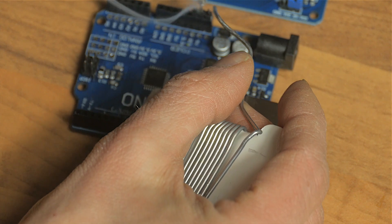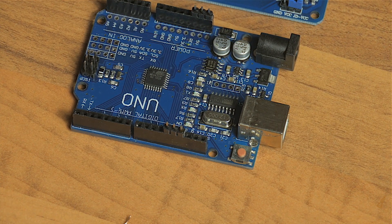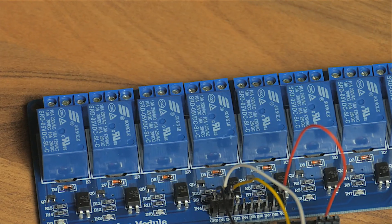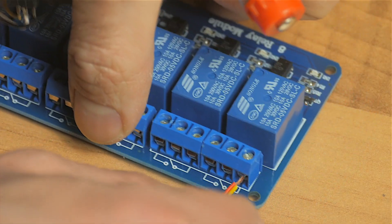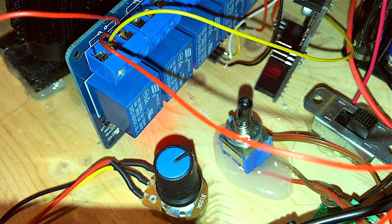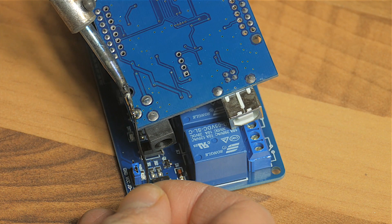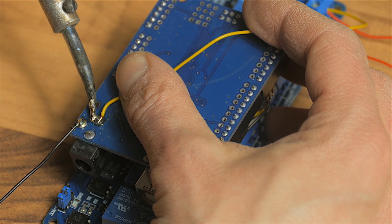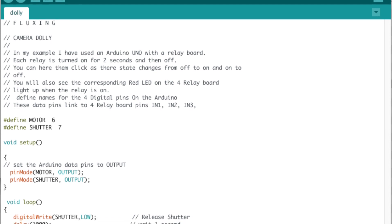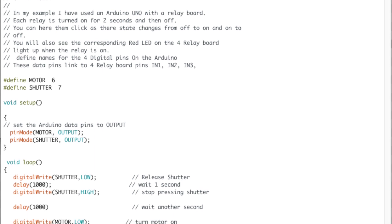I simply connect pins 6 and 7 of the Arduino to the inputs 1 and 2 of the relay module. Ground to ground, and the 5-volt output of the Arduino goes to the VCC on the relay board. I connect the first relay of the relay board between the on-off switch and the power input of the motor controller. This is also where I get the supply voltage for the Arduino. Since I don't have the appropriate jack, I just solder it on.